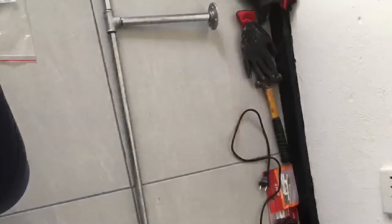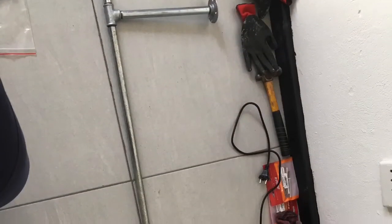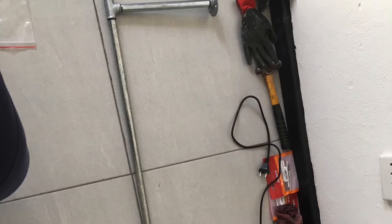Hi guys, welcome back! On today's video I'll be showing you how I installed my hanging clothing rack. First I measured everything out and drilled the holes that I needed. I will leave in the description box everything that I used and the place where I ordered the aluminium bits.